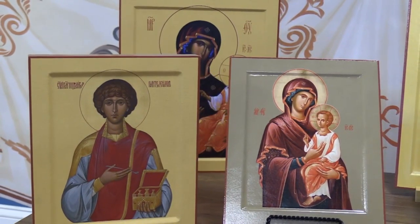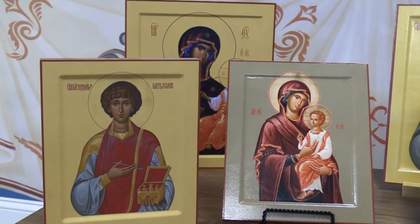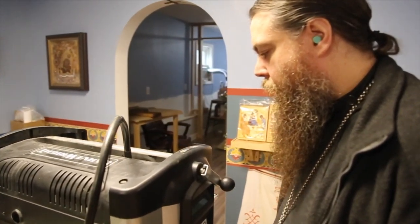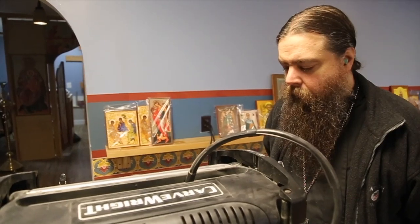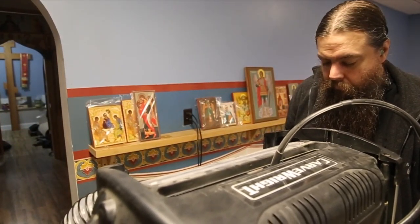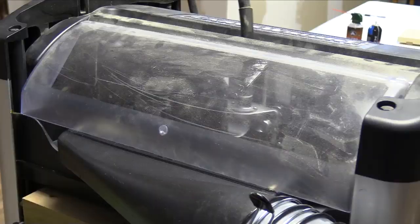At some point in the past, iconographers and those who prepared panels for iconographers began offering this as a way to show a little bit of extra attention and honor to the saint depicted on the icon, and in turn to God. In antiquity, the Kovcheg was always produced by hand, essentially chiseling out the recessed area on the icon, which took a tremendous amount of work on the part of the artisan.